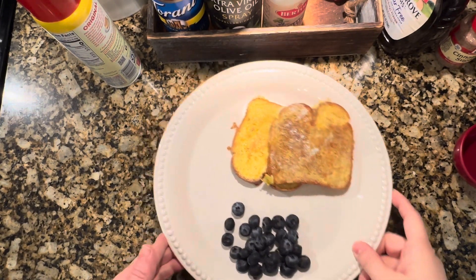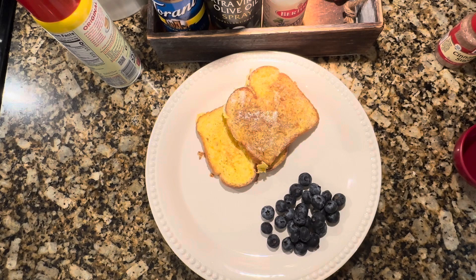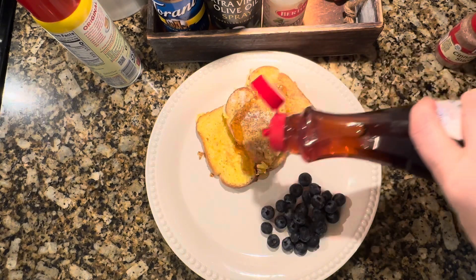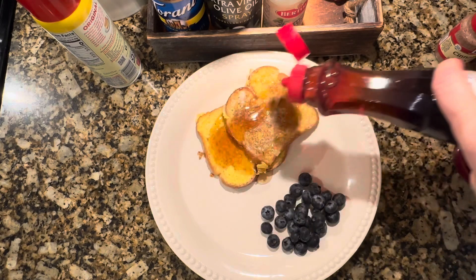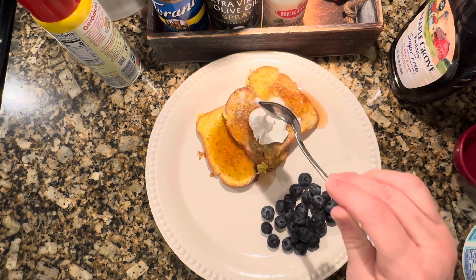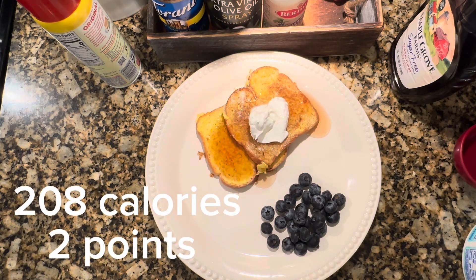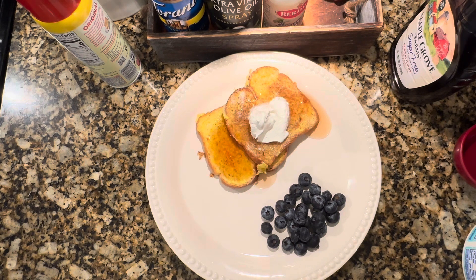Okay, guys. There it is. I took my time and cooked this really good. I put a fourth cup of blueberries as my side today, and I'm going to do about one to two tablespoons of the sugar-free maple syrup. And guess what — I did have some Cool Whip in the bottom of my fridge, so I'm going to do about the equivalent of two tablespoons on top. Very low calorie. I only ended up using one egg. There's my breakfast — delicious, low calorie, and protein. You got your fruit on the side. I'm going to go eat breakfast.